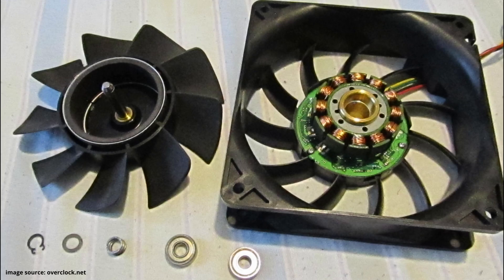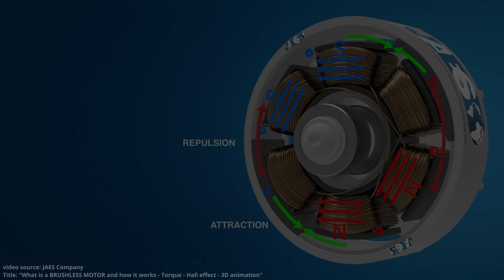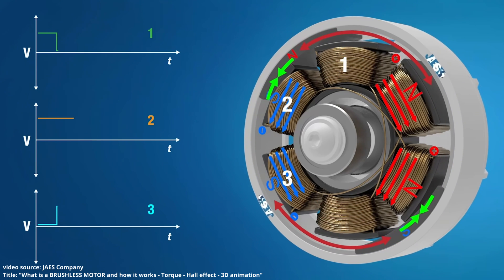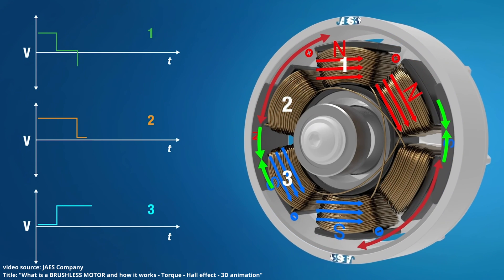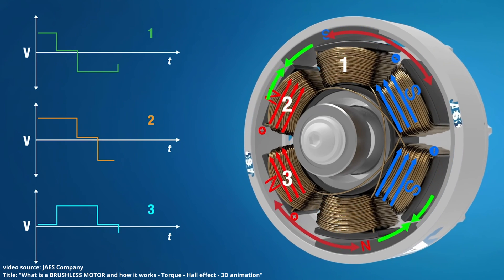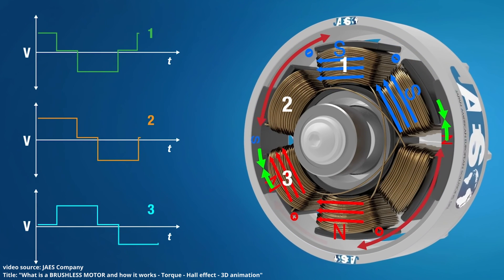Starting with the basics, a majority of computer fan brushless motors are of the outrunner topology. Outrunner simply means that the rotor, or the rotating part of the motor, contains a permanent magnet, and that the inner part of the motor is the part with the stator, or the windings that are not moving. In order to achieve commutation in a brushless DC motor, the poles of the stator are switched rapidly by an electronic controller. The rotation of the magnetic field in the stator causes the permanent magnets in the rotor to align accordingly, achieving rotational torque.